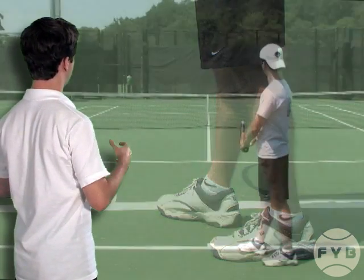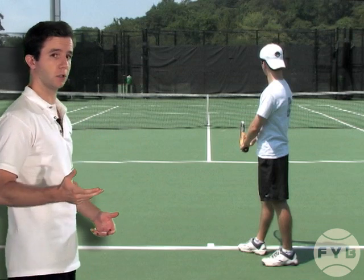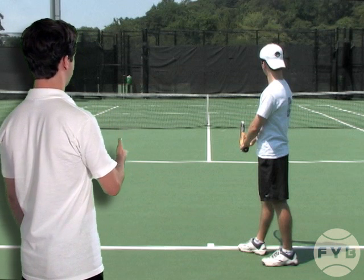If we pull this back out to the wide view, I'm holding the tennis racket with a continental grip, or something close to it — an acceptable serving grip. I'm pointing the racket at the net and I'm holding the tennis ball against the throat of the racket.